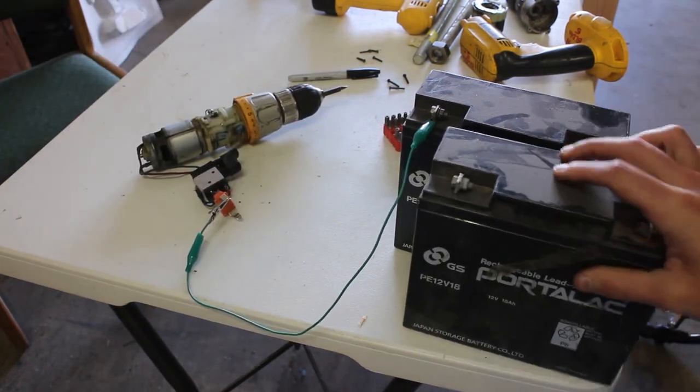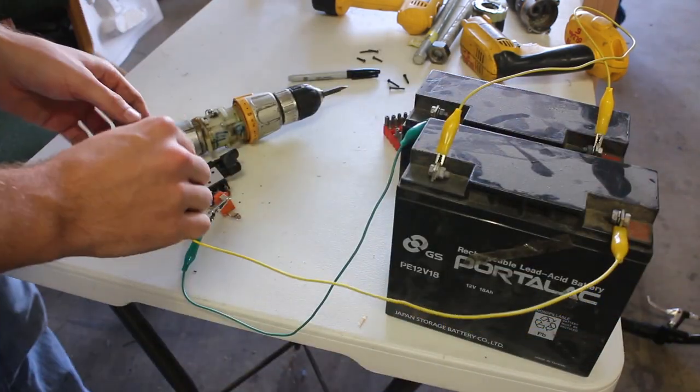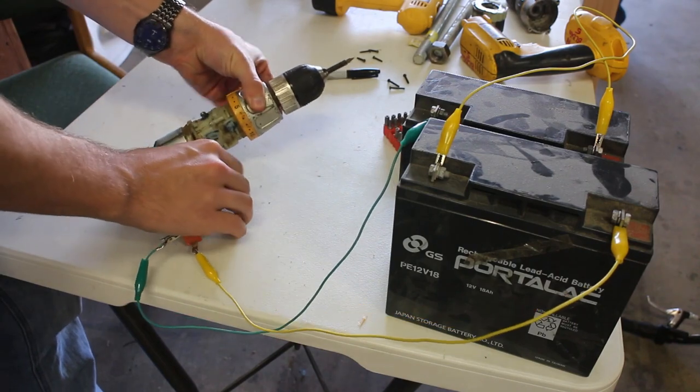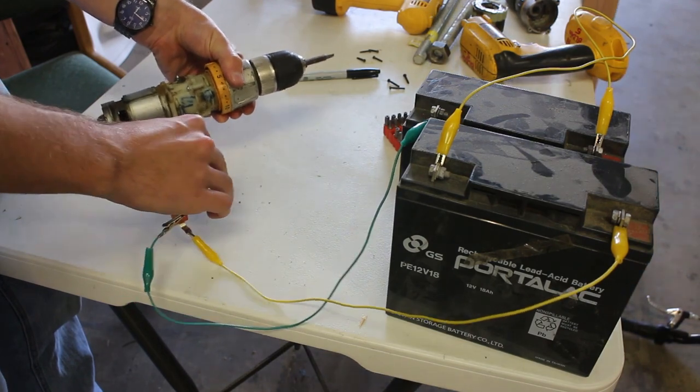Next we tried cranking it up to 24 volts to see if we could get it to go faster. Yeah, that's a little more... Whoa!